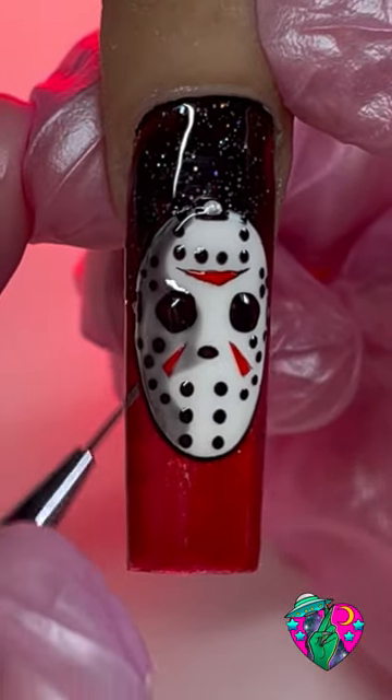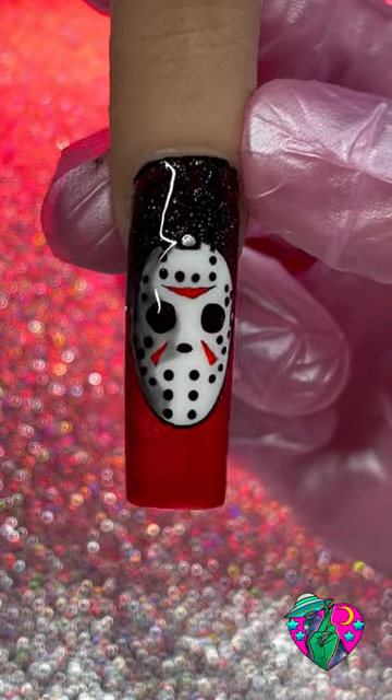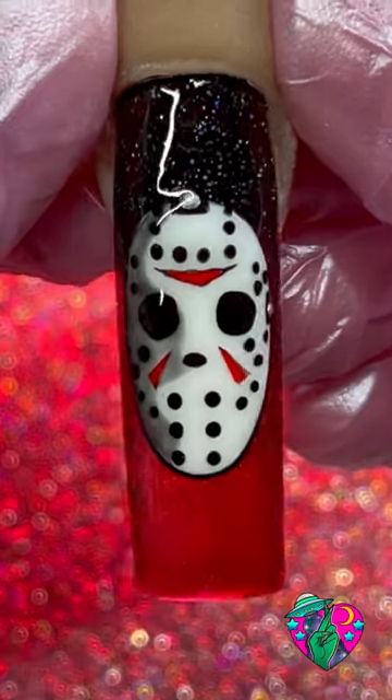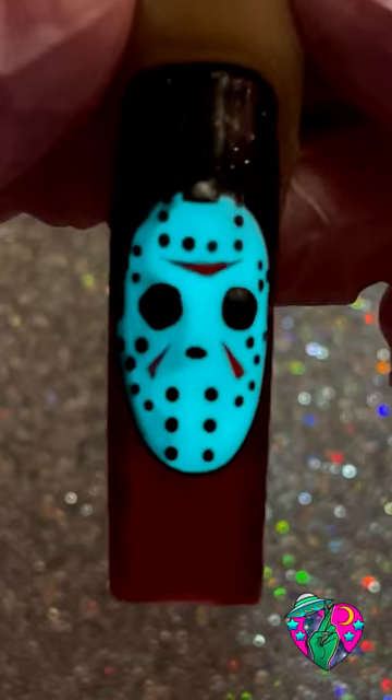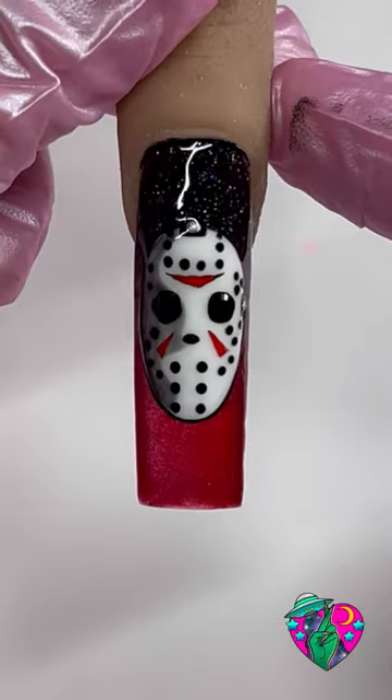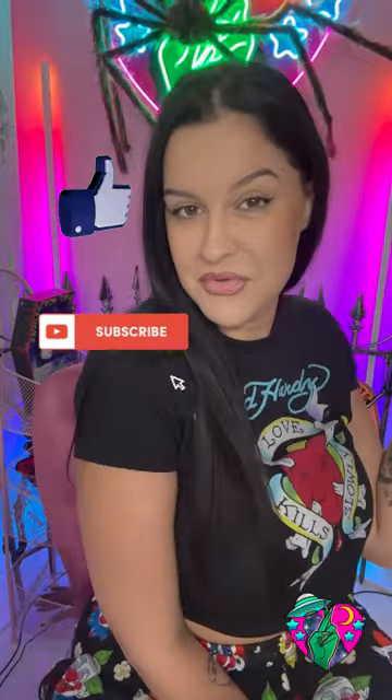Are you ready for this? Look at how cool this came out! I am so happy we finally have a Jason tutorial — and look, it glows in the dark, the best part! If you liked this tutorial, make sure to give me a like, subscribe for more, and I will see you guys in the next video. Bye!